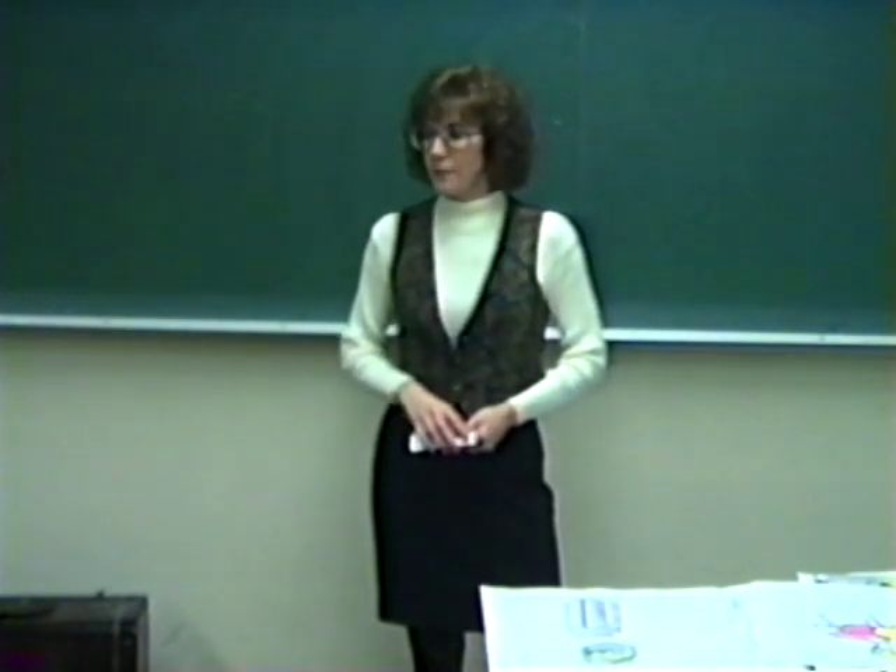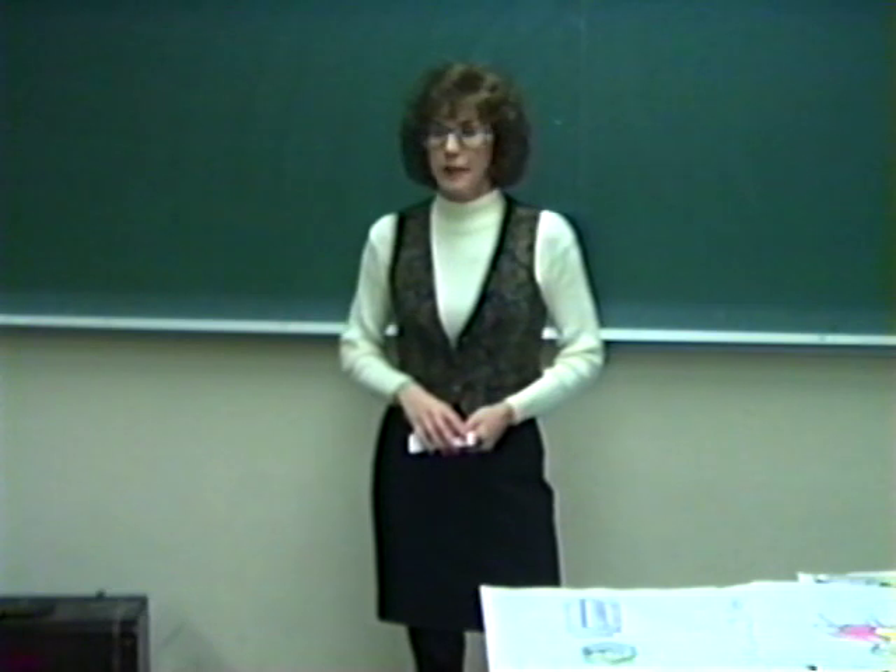This evening I would like to explain to you a little bit about the history of the accordion and the mechanics of how it works.